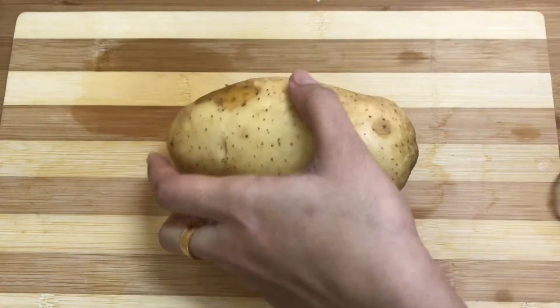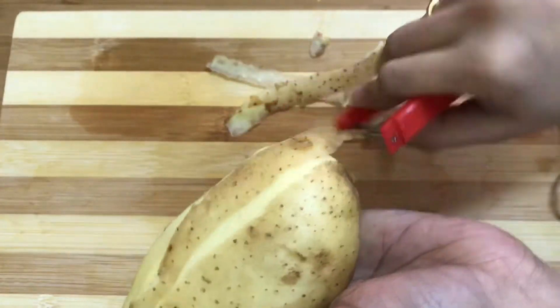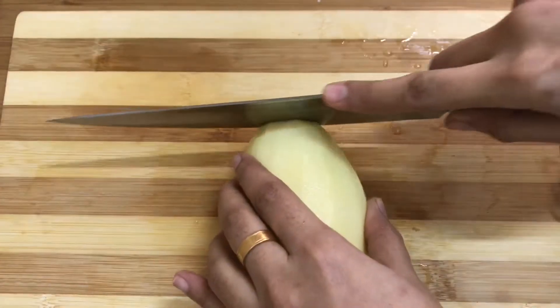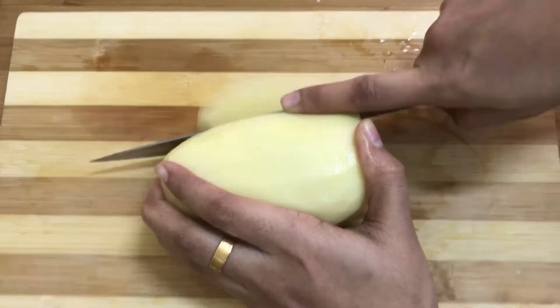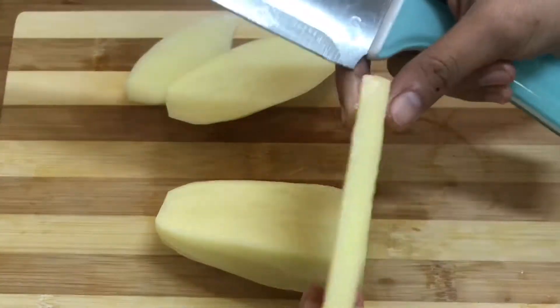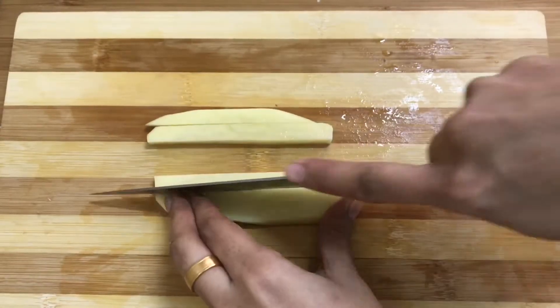We have to make french fries. We have to cut the potato into slices — we cut two sides of the fries, then cut a slice, and then cut a medium piece. First, we'll cut the fries.